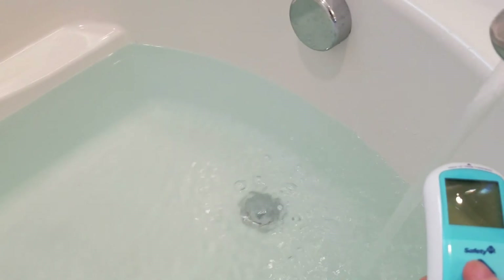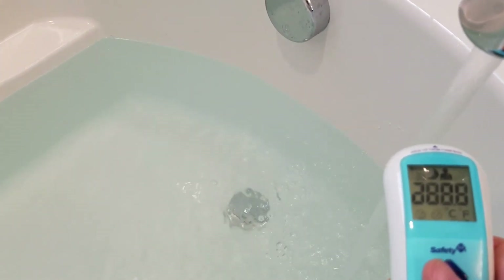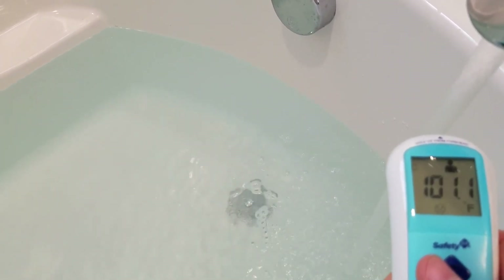Take a reading — it still says 100.1, but it doesn't feel like it. I know this device isn't the best. Reading — 100.5. It's actually lost some temperature. So it's only slightly warmer than your body temperature, which is very unimpressive.